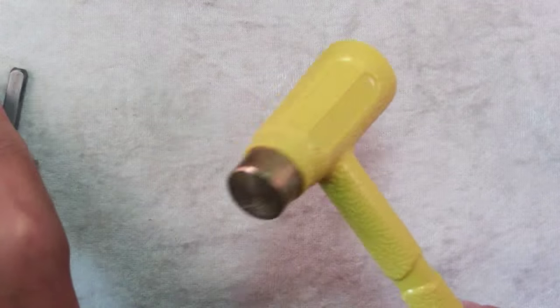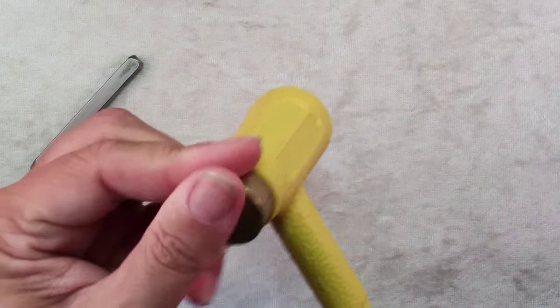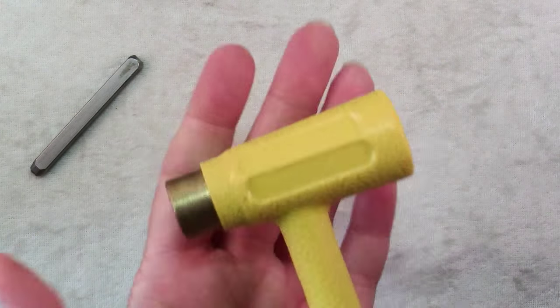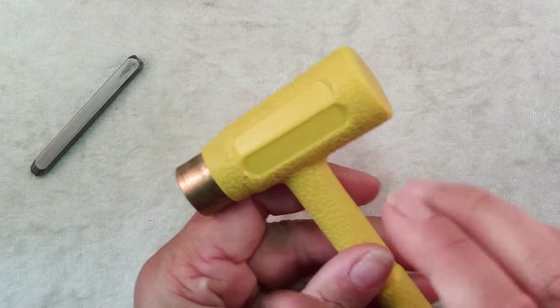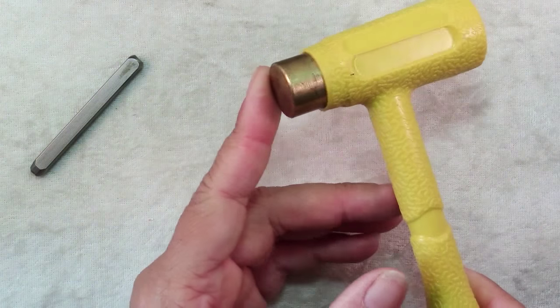This crazy looking thing is a dead blow hammer. It has a brass end that you would hammer with, and then this end back here is likely weighted with sand. I think this is a 12 ounce hammer — they certainly come in other weights. You can get them in solid brass; they are pricey, which is why I chose this model for now.